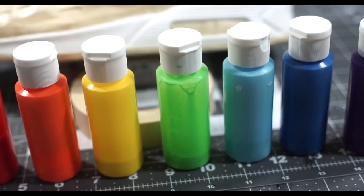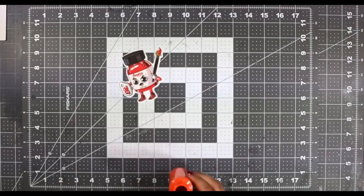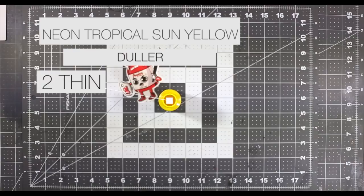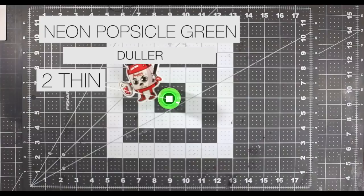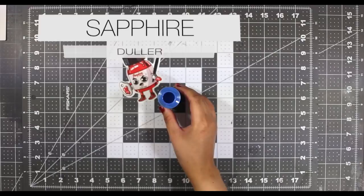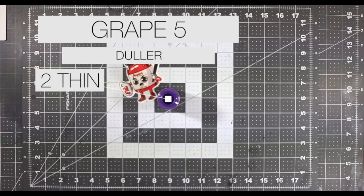In order to make this custom possible, we're gonna need about seven colors: fire red, neon lava orange, neon tropical sunny yellow, neon popsicle green, pale blue, sapphire, and grape five.